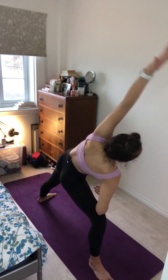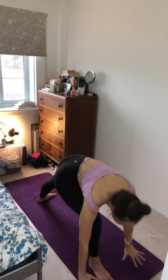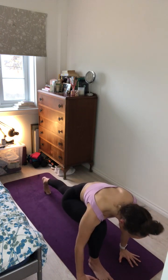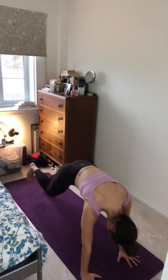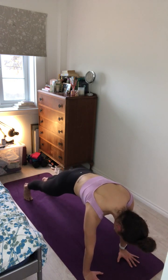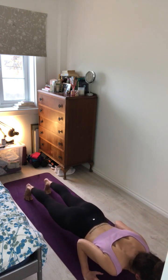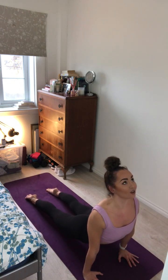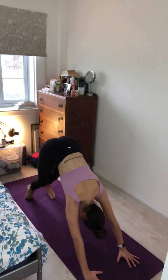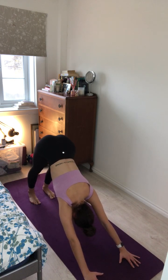Inhale, sweep the arms back up to warrior two. And exhale, windmill the arms forward to frame the right foot, turning onto the ball of the left foot. Inhale, really pressing through the floor with the hands, stepping your right foot back for plank pose. Exhale, pull the heart forward and lower through chaturanga halfway down. Inhale, roll forward over the toes, pushing up for upward facing dog. Lifting the heart, lifting the gaze. And exhale, push the hips up and back for downward facing dog. One more breath here and exhale.